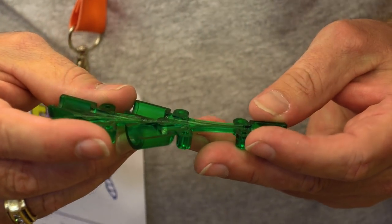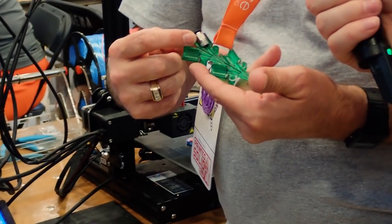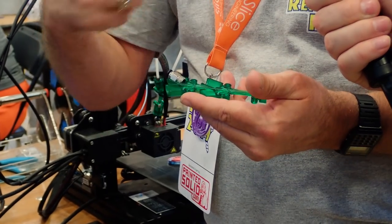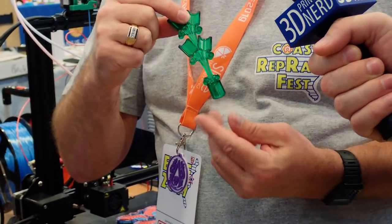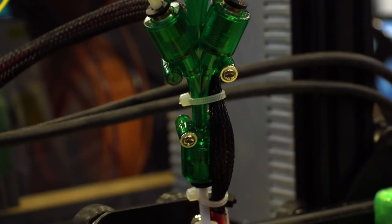Did you tell Steve? I haven't told them yet. But I actually modified it to use standard PC10 fittings, so it's much cheaper than their turned and machined parts. I also made it four colors — four inputs, one output.